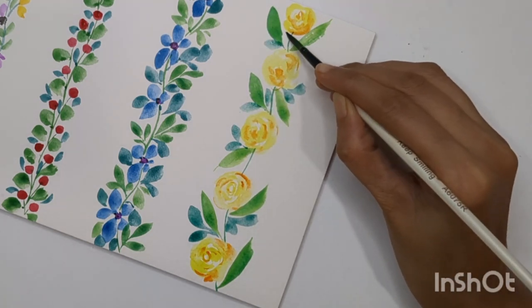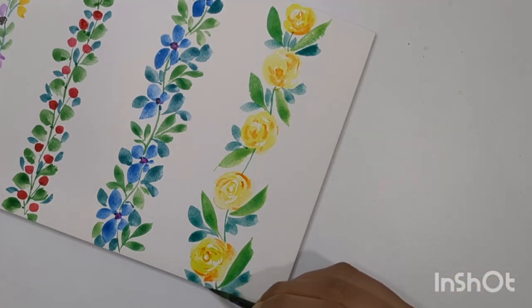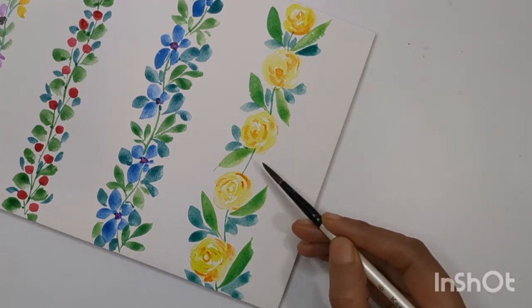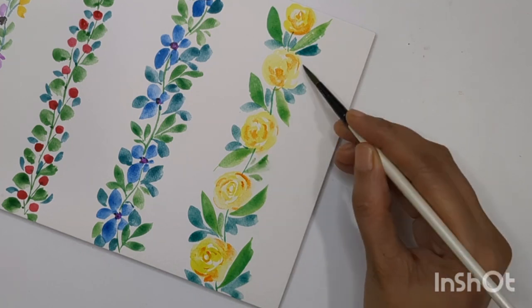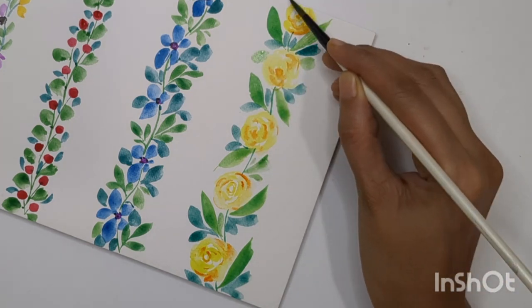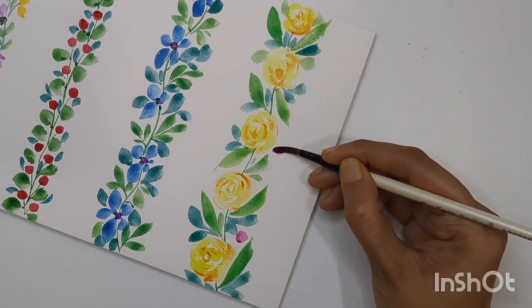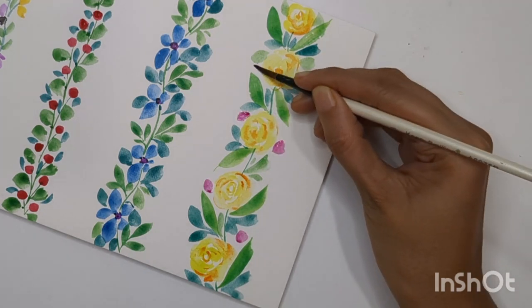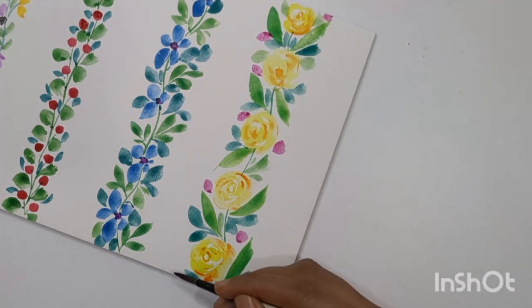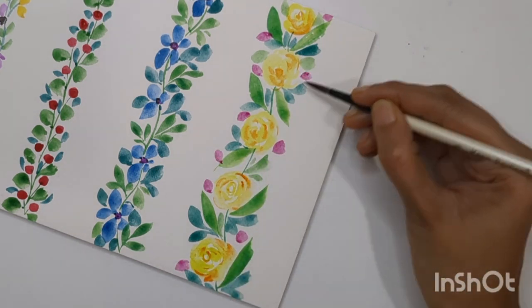Now we need a little bit of symmetry — there are gaps in between, so I'm filling those without thinking too much, just adding small leaves around it. You can also add a few small flowers as well. I'm adding leaves with a pink shade so they look like small flowers in between. I think we're done!